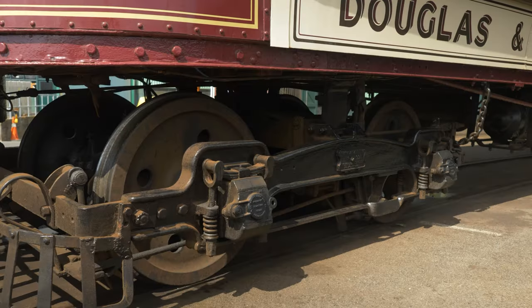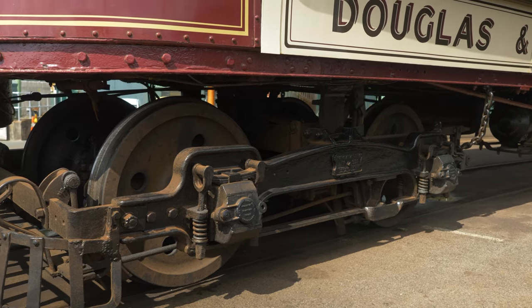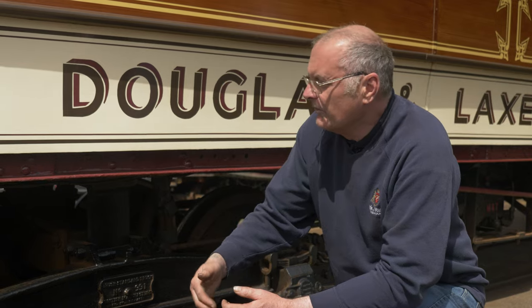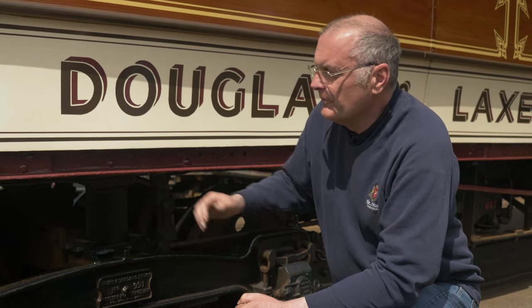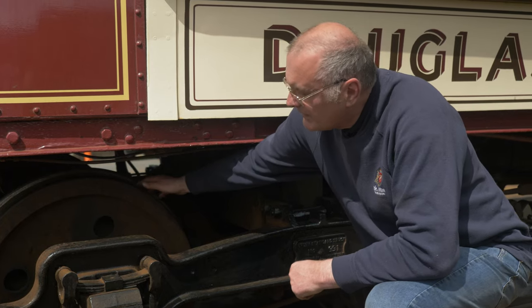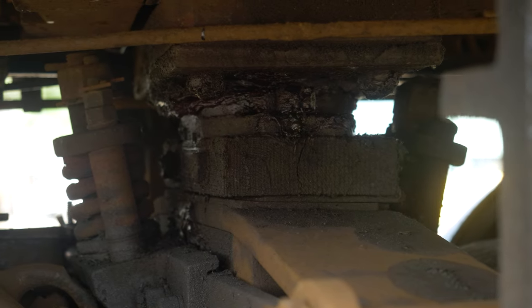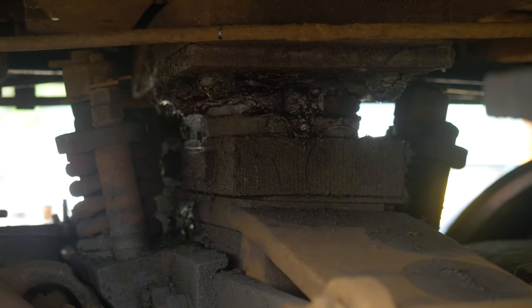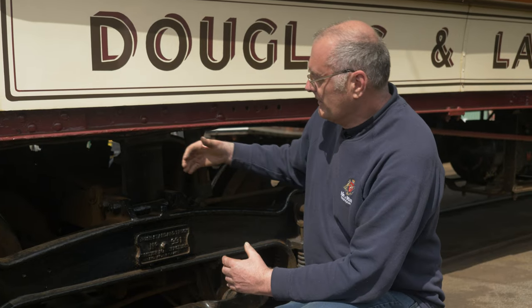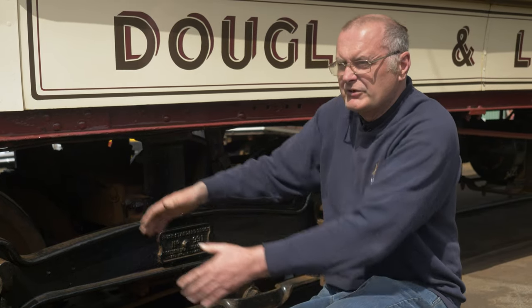Each of our trams is mounted on a pair of bogies which support the tram at each outer end of the body — so that's two bogies and four sets of wheels underneath. Because the tram doesn't change direction, we number them one, two, three and four from the Douglas end. The wheel has a rim with a flange that keeps the tram on the rails, as the flange sits inside the railhead. The entire bogie itself can turn and pivot as it goes around the many curves on the railway, so the combination of the flanges and the turning bogies keeps the tram on track.